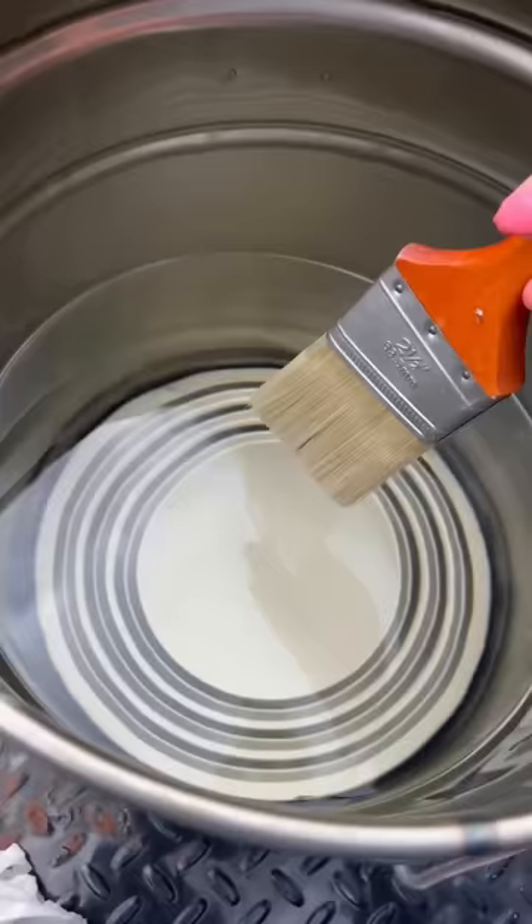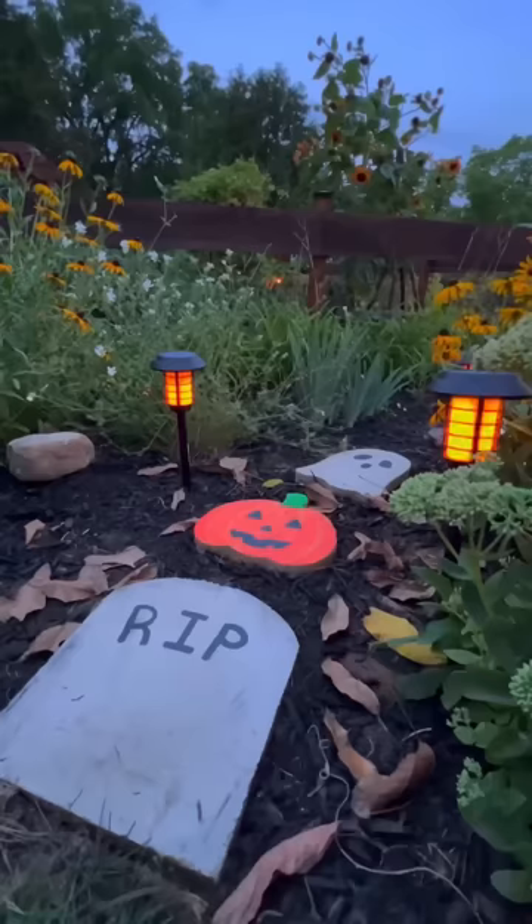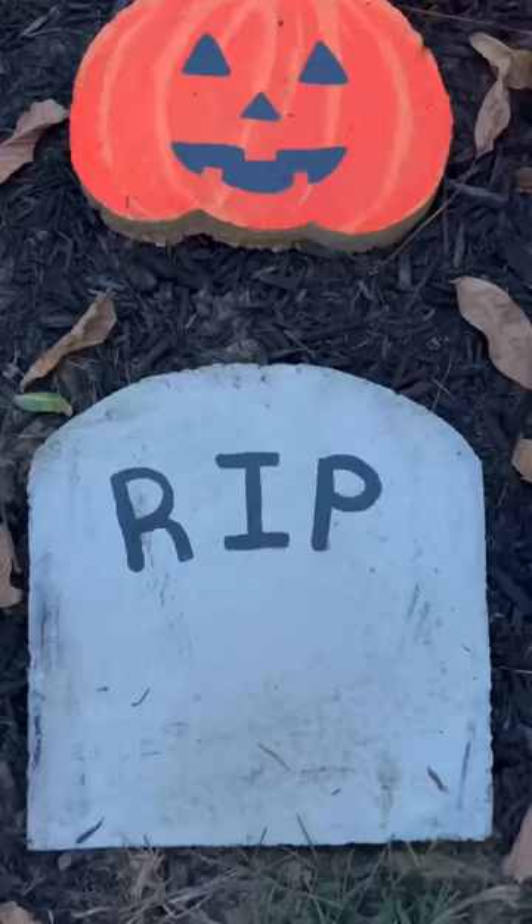I just used acrylic paint and a coat of concrete sealer so it lasts. I think they'd make such a cute path for trick-or-treaters, or you could really do this for any season, any shape. Like candy corn ones would be really cute too, or — ooh — skeleton feet, huh?